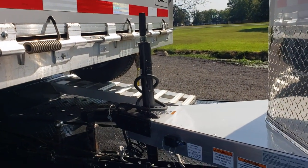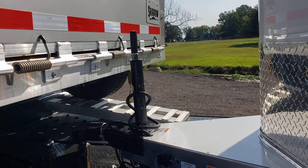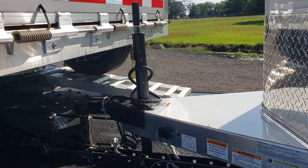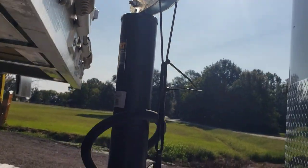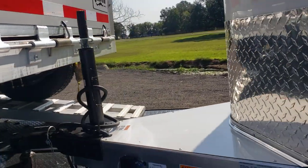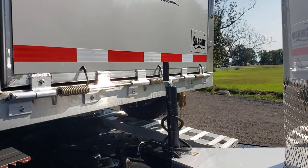I didn't want to pull the jack, and if you know, that handle will hit that trailer. So I just took a bunch of zip ties — there you go — zip-tied it tight. Now it ain't going nowhere. It's been like that since Oklahoma.